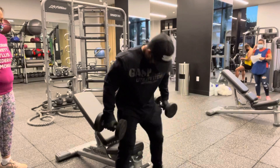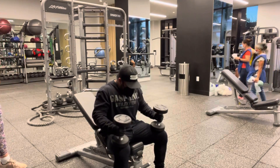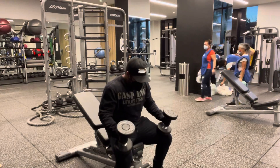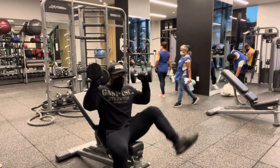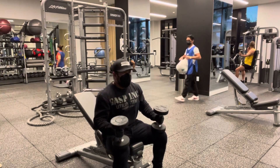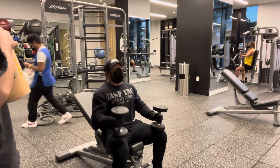Starting with the incline dumbbell press. There's a way to get it up. A lot of people either go both knees and kick it up this way, or they go single arm. Do not pick it up with your shoulders like this, because this is already taking excess energy away — energy expenditure you don't need to waste; save it for the press.